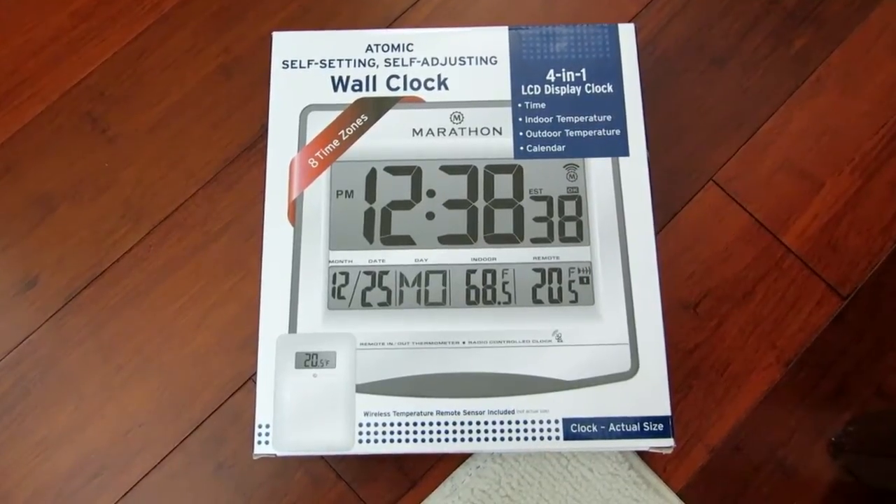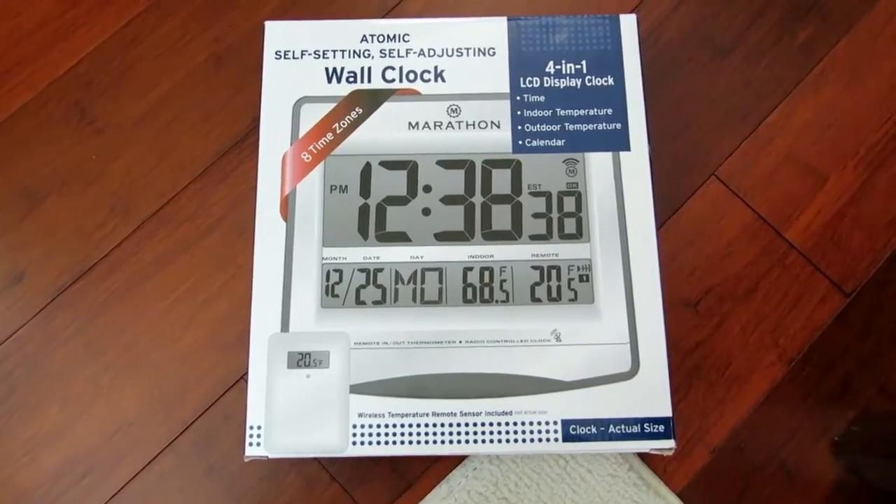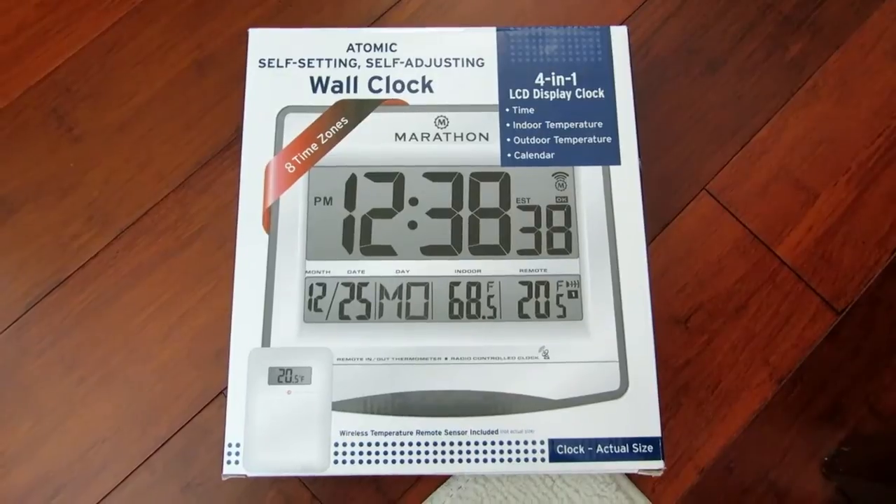Hi everybody, welcome to the video surprise of the day. Today's video surprise is on the Marathon Atomic Self-Setting Self-Adjusting Wall Clock.